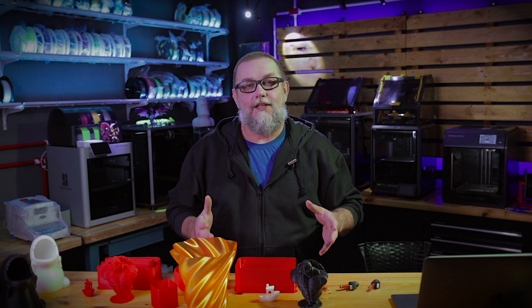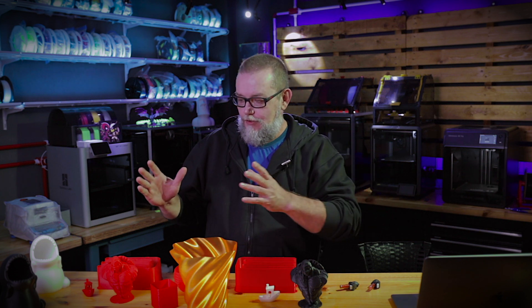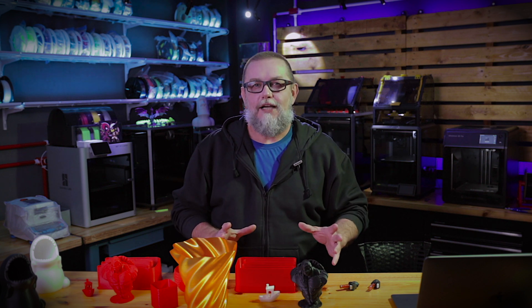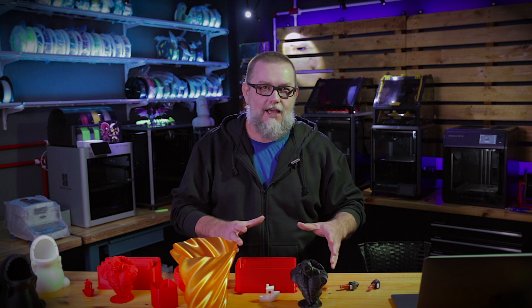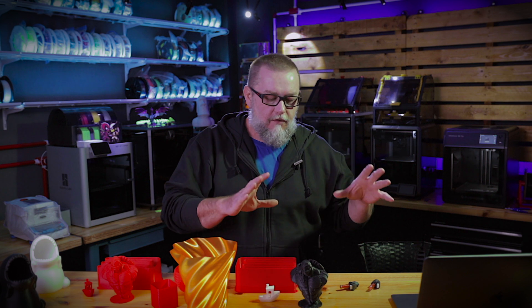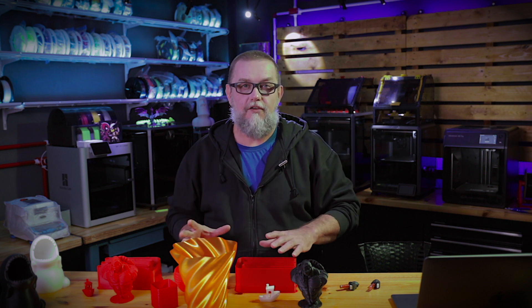Welcome, and let's talk about the 0.8 millimeter nozzle size today, comparing it to the 0.4 which is the most common nozzle size. I'll show you some different models I printed in this test and help you decide if this is the right nozzle size for your models. Just remember, this is part of a series where I'm talking about many different sizes: 0.4, 0.6, 0.8, and 0.25 millimeters.